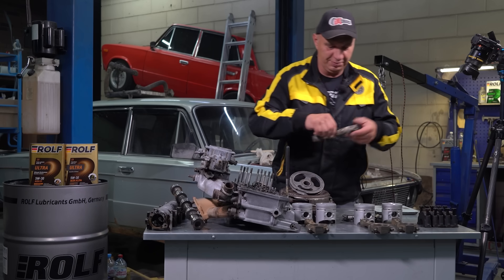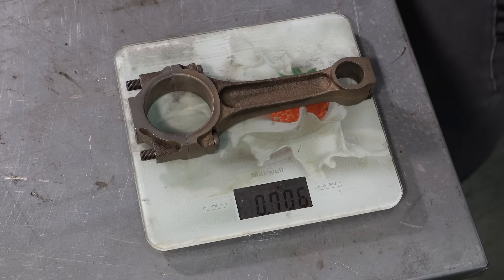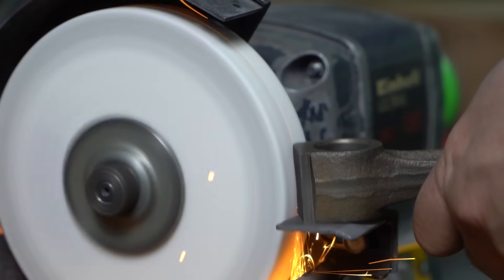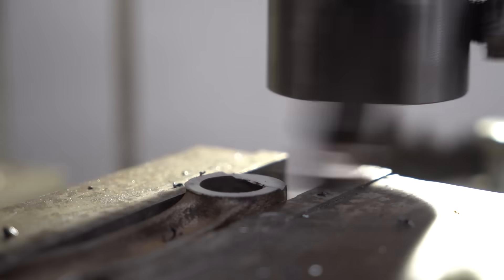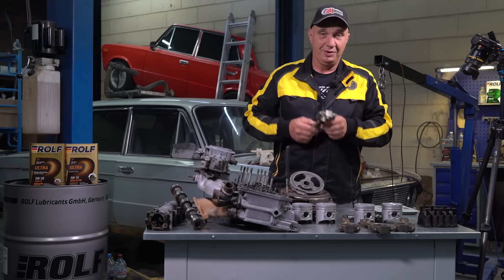Obviously, another part we have in there would be the conrods. They're fully assembled — only the nuts are missing. Let's see how much this one weighs. 706 grams. And we can definitely make it lighter — even a whole lot lighter, I'm sure. There are plenty of other parts we can make lighter too, but we'll get to them in due time. Let's carry on.